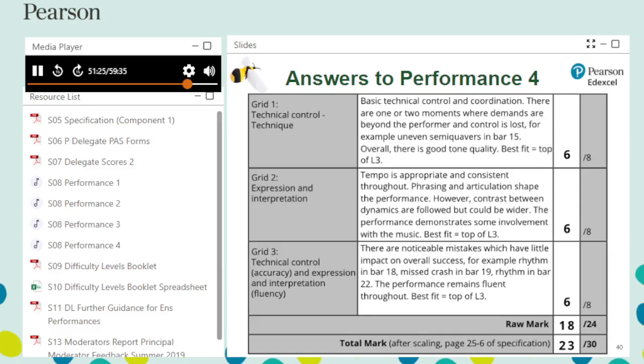For assessment grid 2, tempo is appropriate and consistent throughout — level 4 for the first descriptor. The performance is generally well phrased, although dynamic contrasts could be more pronounced, and there is some involvement with the music but it does not communicate very well overall — level 3 for descriptors 2 and 3. As the performance is not an ensemble, descriptor 4 is not assessed. With one descriptor in level 4 and two in level 3, again 6 marks is the best fit.